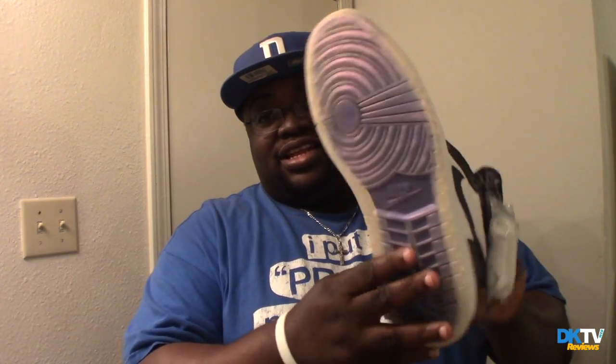This is my first time actually seeing them. Look at that bottom, bro. I know everybody's seen them now, I mean this is kind of old. But to me it's brand new — I didn't get them when they first released, I got them now. Look at that.